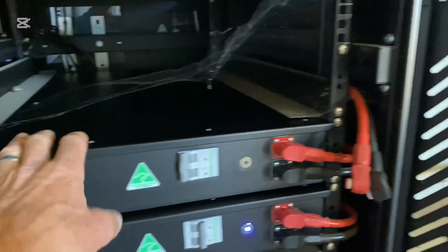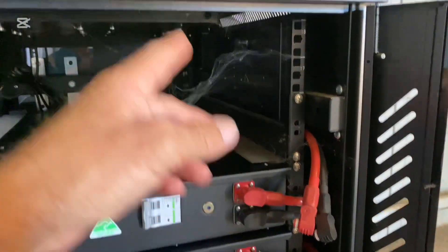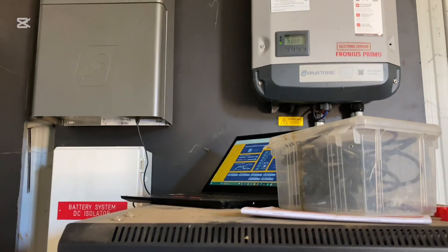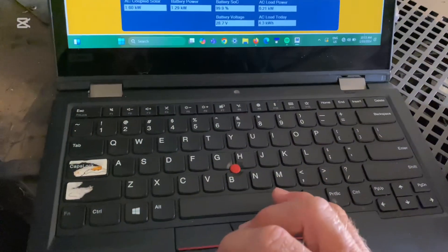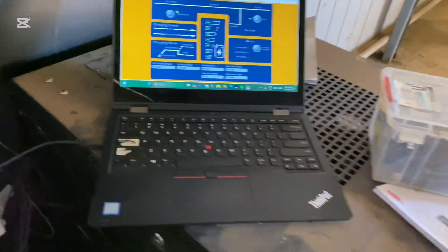With Power Plus, it's literally a matter of sliding the batteries in, connecting up the leads, turning the battery on, and then just letting the Selectronic inverter know that it's got more capacity as far as the storage goes — just using the Selectronic SP Link software.